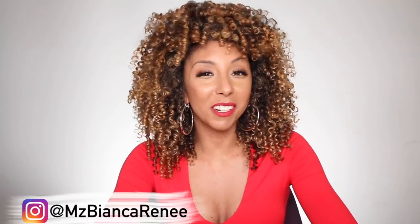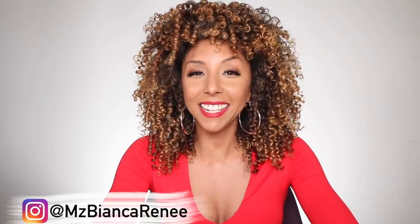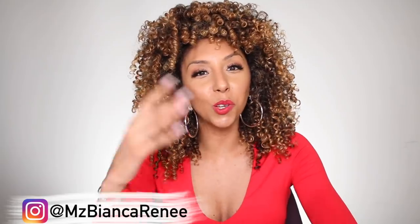Hey curl friends, I'm Bianca Renee and you're watching Bianca Renee Today. Today we're going to do a little side-by-side comparison slash detangling race. I'm going to be testing how long it takes to detangle my curls using just my fingers versus the Tangle Teaser.